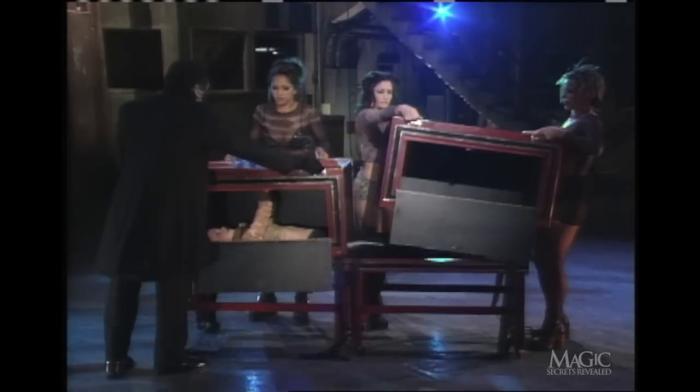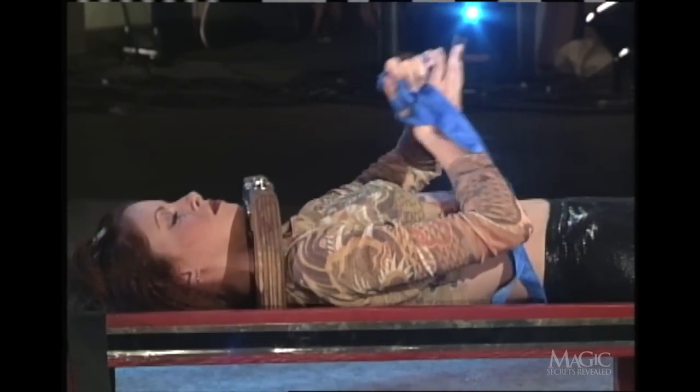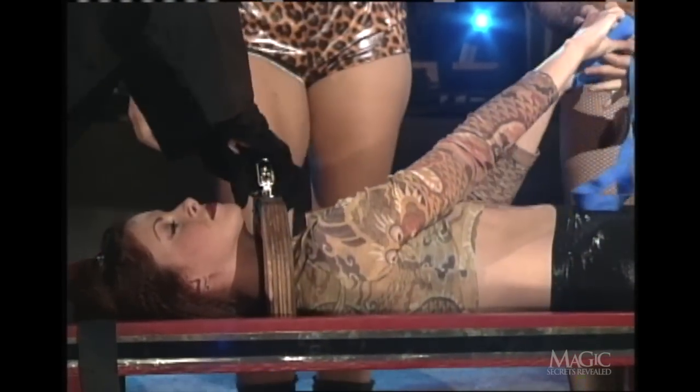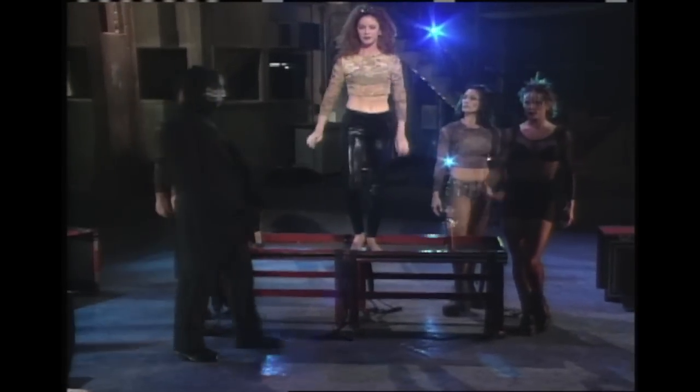The boxes are removed. The shackles are unlocked. And that's the trick. We told you it was simple.